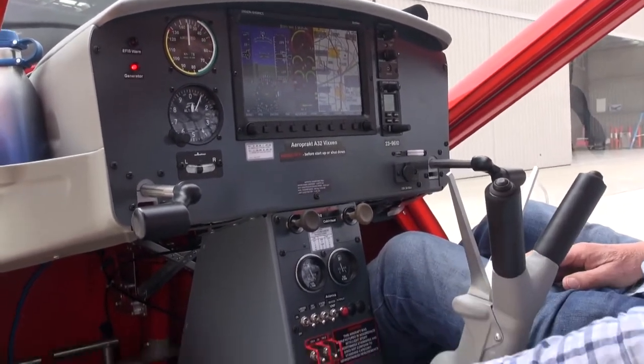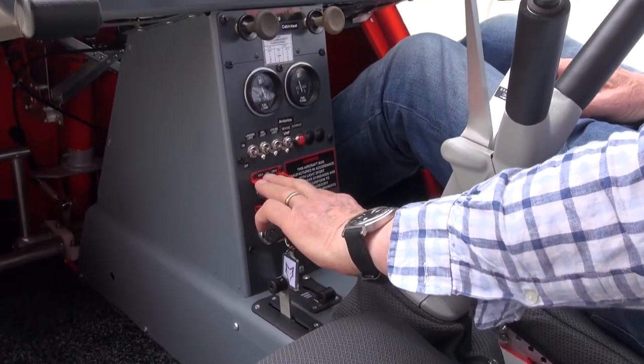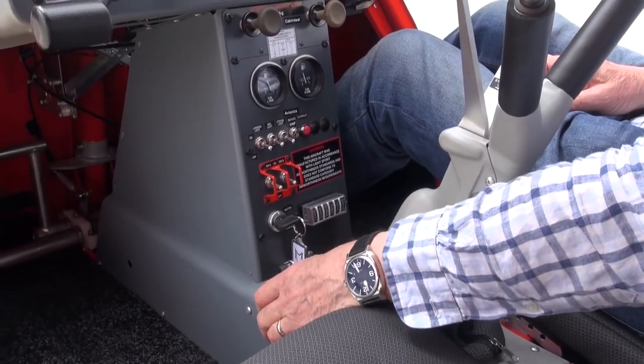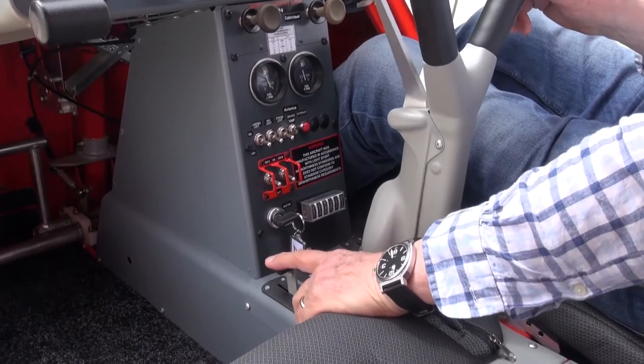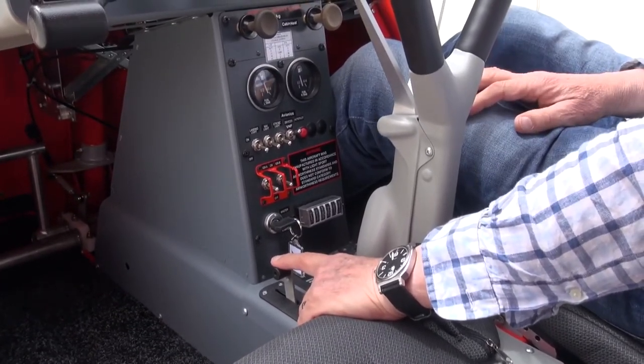Moving down to the lower area here, apart from the usual layout of information, there's also the trim lever — the manual trim here — park brake, and the cold start choke. Now it seems a little odd at first to have a manual trim with the Y-stick aircraft.